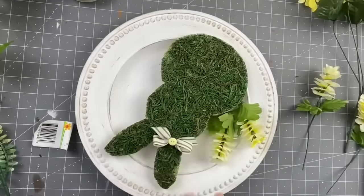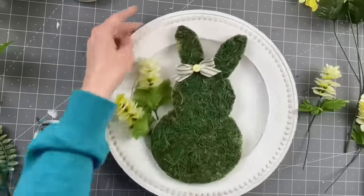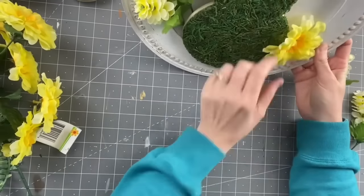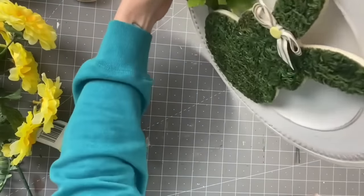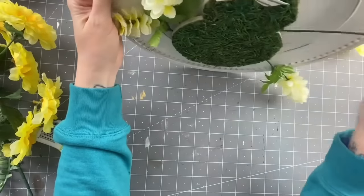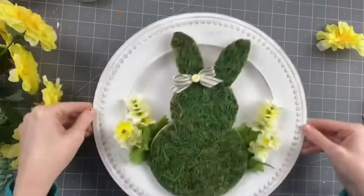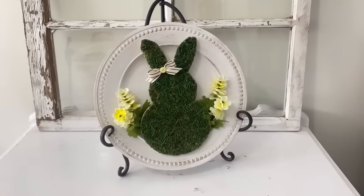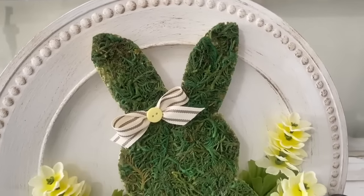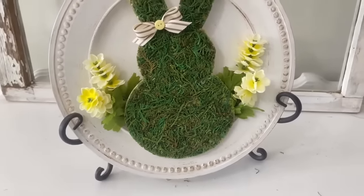I just wanted to show you quickly — you can stuff flowers behind this bunny. I found that if you put them more towards the bottom of the body you can stuff them in there, and you can actually remove them and change up the flowers whenever you want. So I'm going to show you how it looks both ways. With the flowers — I like it, I like the vibrancy, but the bunny body kind of blended in with the green of the leaves. Without the flowers it looks very farmhouse — more modern farmhouse because of its simplicity. I love that you can see all the detail and the distressing. Let me know what you think in the comments!